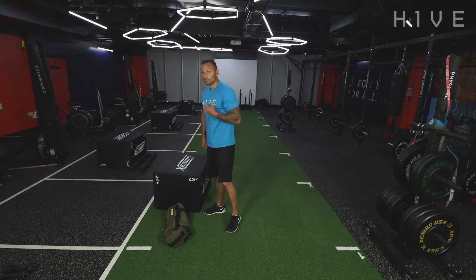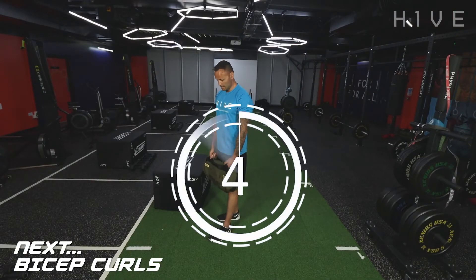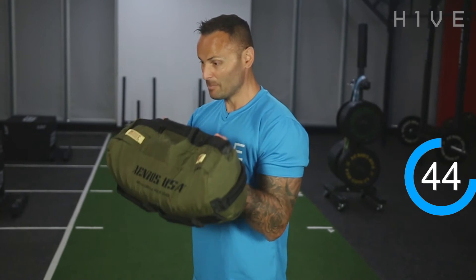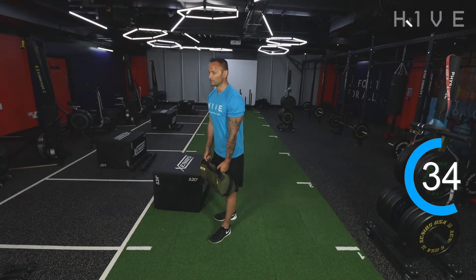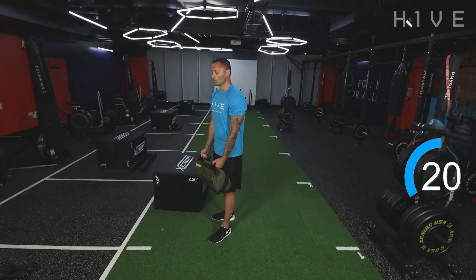Okay, back on your feet — we're supersetting, so we're back onto bicep curls now. Get your bags again. Remember, tuck those elbows in so the upper arm doesn't move — no movement at all. Let's go. Curl. Keep the bicep tensed on the way down as well. You'll see a lot of people swinging — that's using momentum. By keeping the elbows tucked in, there's no movement in my upper arm, isolating the biceps and forcing them to do all the work.